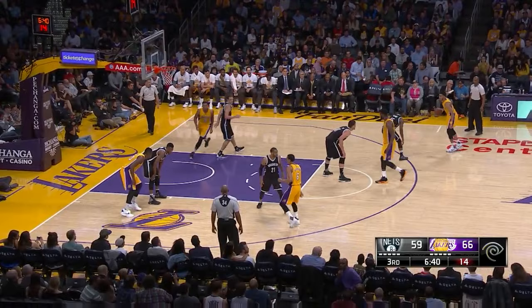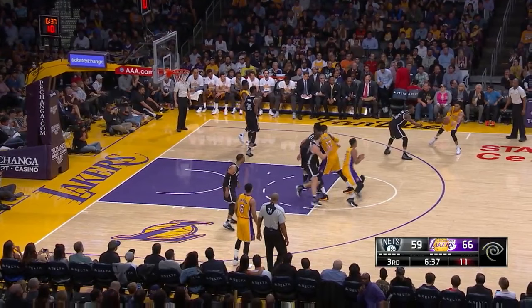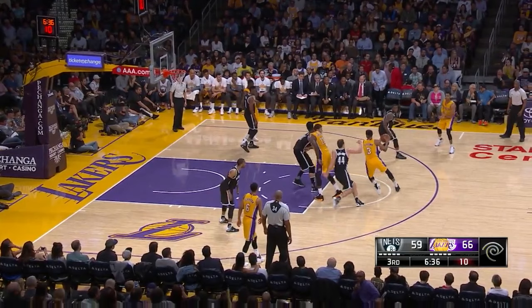On this one, Anthony Brown sets a good cross screen, but Randle doesn't cut particularly hard off of it. One of the variations of a zipper cut is the curl off of the down screen, and this is an example of a time where you should do that. Brown's defender is trailing right behind him and clearly on the left side of Hibbert's screen, so Brown should curl this toward the basket. But Brown takes too wide of an angle, which makes him go side to side rather than toward the basket. As a result, the advantage of the curl is eliminated.